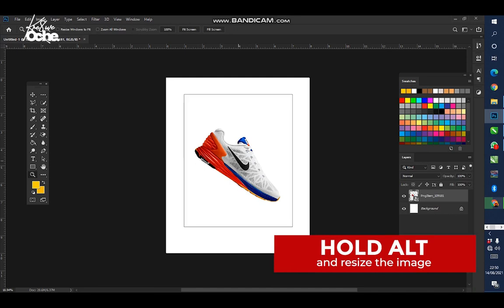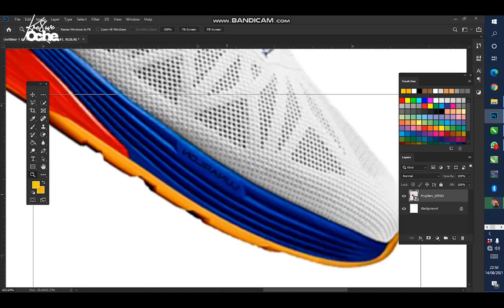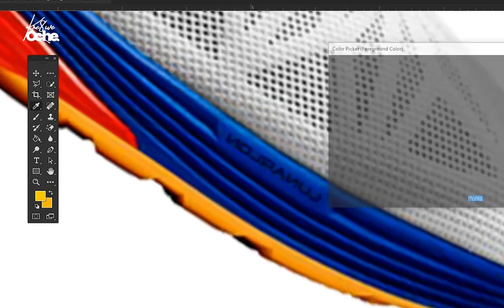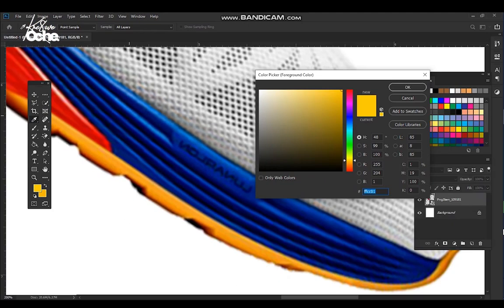Now let's zoom in. This is our shoe. We need a fresh color to make the shoe pop out because on a plain white background it's not looking nice. Zoom in here, pick this blue color — click on your color tool and with the eyedropper tool pick this deep blue color here.